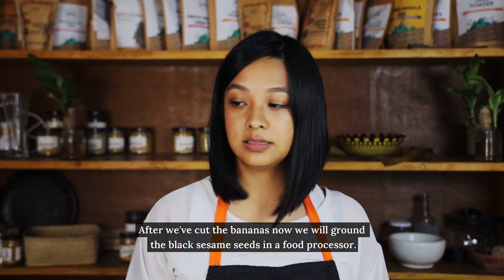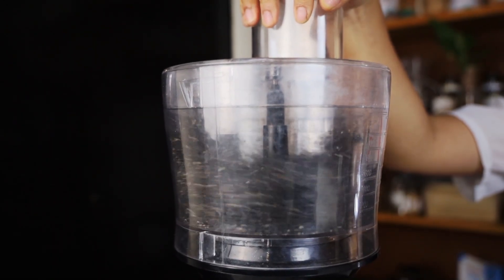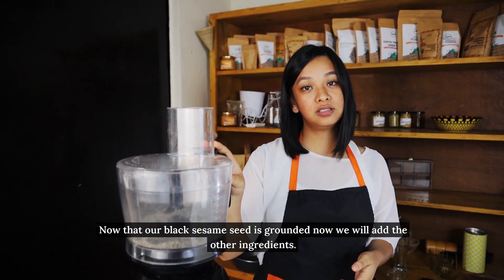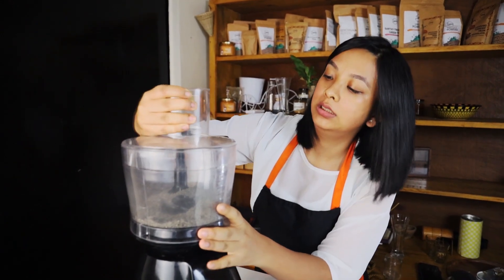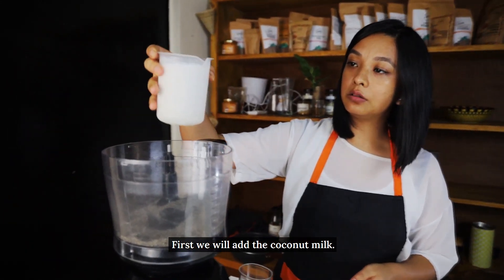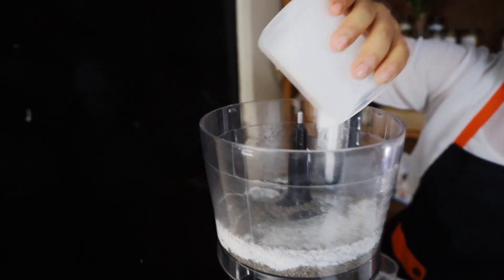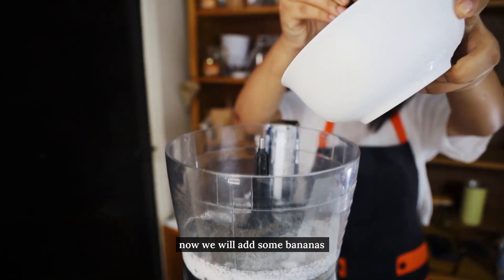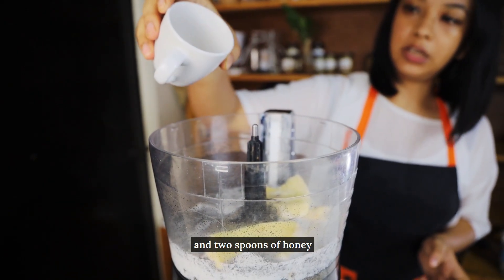After we have cut the bananas, now we will grind the black sesame seeds in our food processor. Now that our black sesame seeds are ground, we will add the other ingredients. First we will add the coconut milk, then we will add the frozen bananas, and our two spoons of honey.